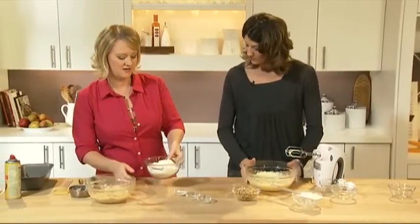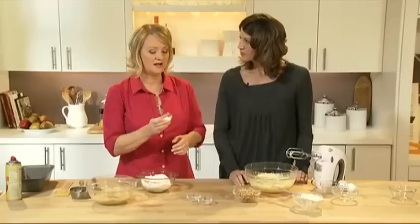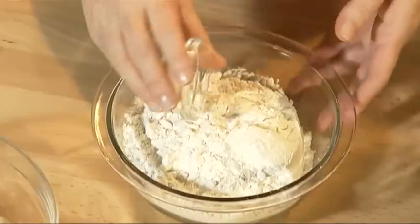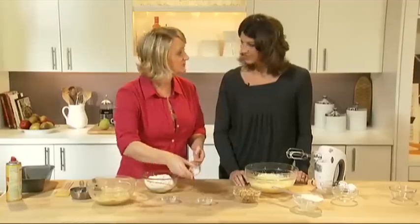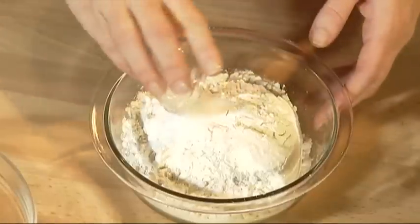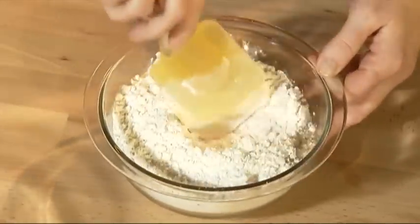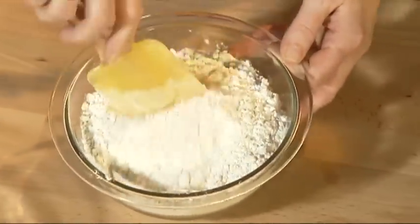I'm going to get our dry ingredients together. I have two and a quarter cups of all-purpose flour, and to that I'm going to add one and a half teaspoons of Calumet baking powder, half a teaspoon of baking soda, and half a teaspoon of salt. I'm just going to lightly mix this together, making sure all the flour and leavening agents are combined.